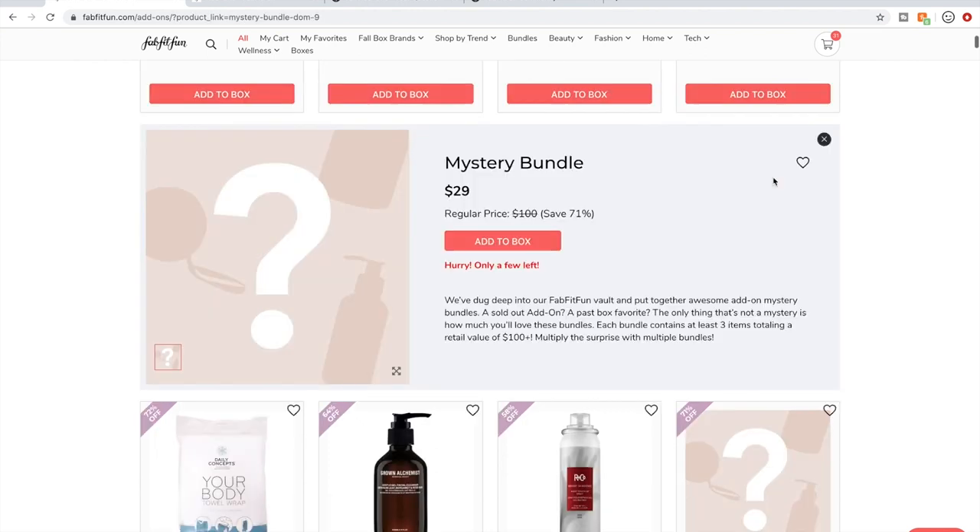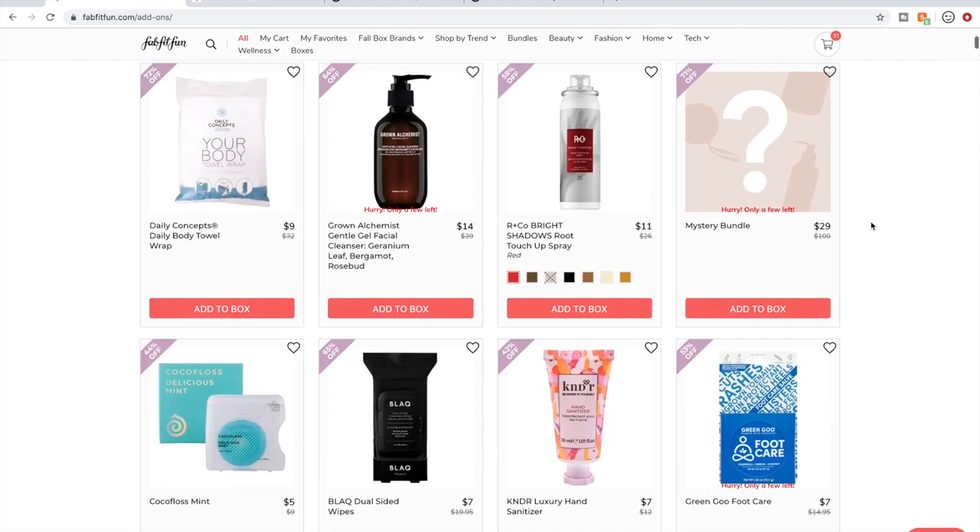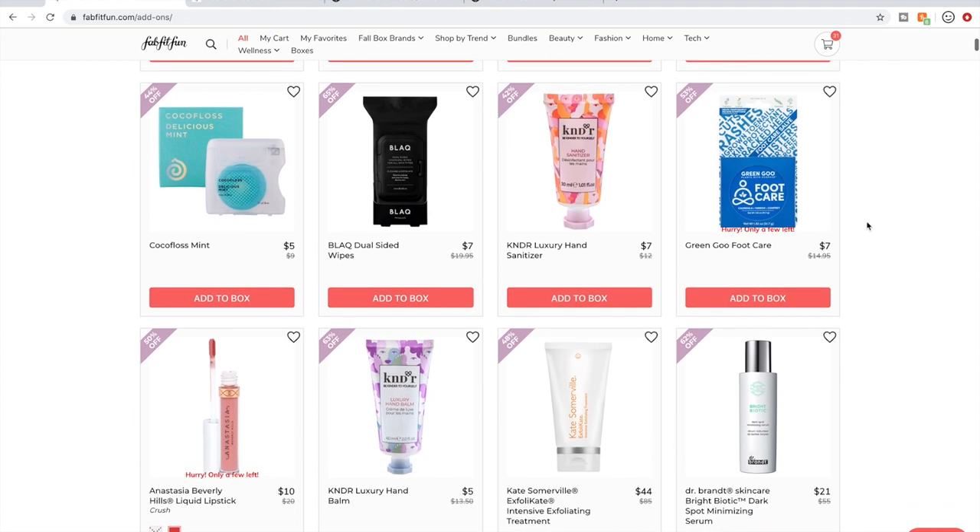Mystery bundles — no more, never again. I purchased three and after every single one I said never again, and I mean it this time. I never really get anything that I'm very interested in.